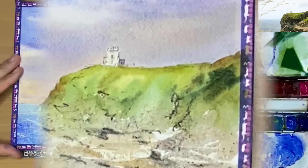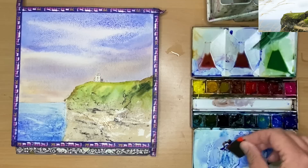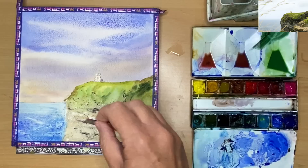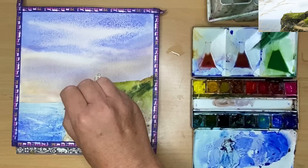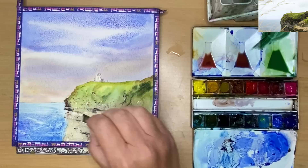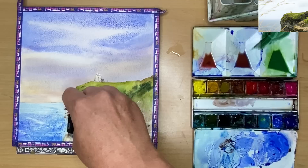I'm removing the cling film and brushing off the salt. Here's a close-up of the salt textures on the right-hand side. I'm wetting the cliff area very gently and using a plastic card with tubed ultramarine and burnt sienna — mixed together with the card — applying the paint damp into damp onto the damp surface of the cliff side. It's quite a nice way of using the card technique because on dry paper the paint tends to stick and you can't manoeuvre it, whereas on wet paper it's much easier.